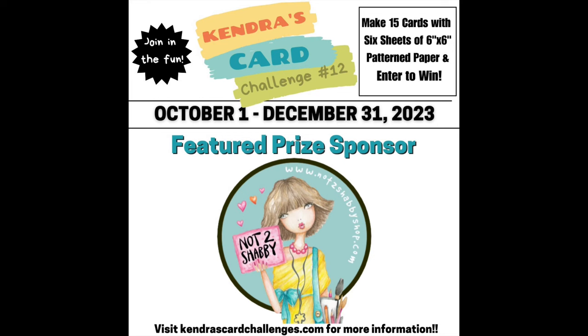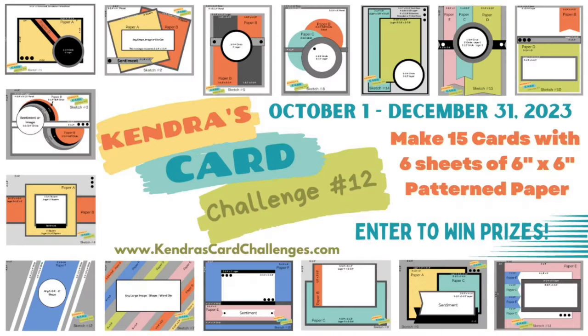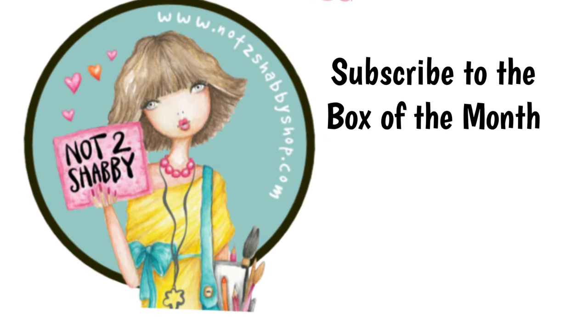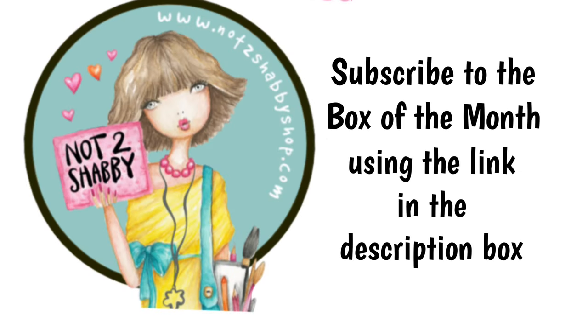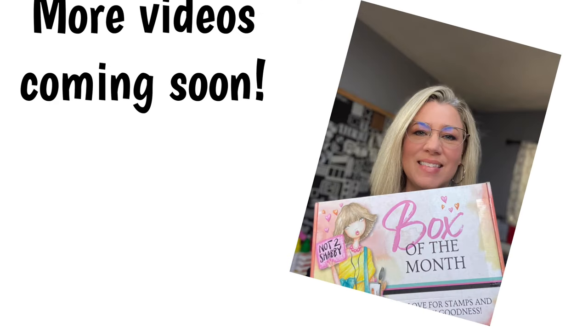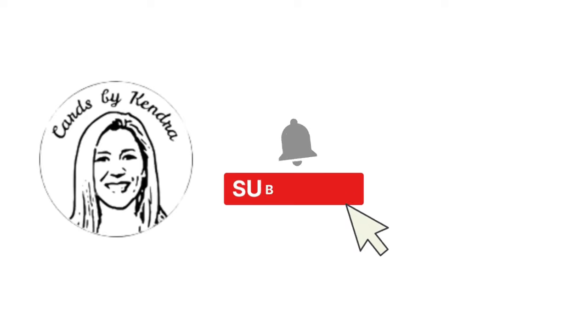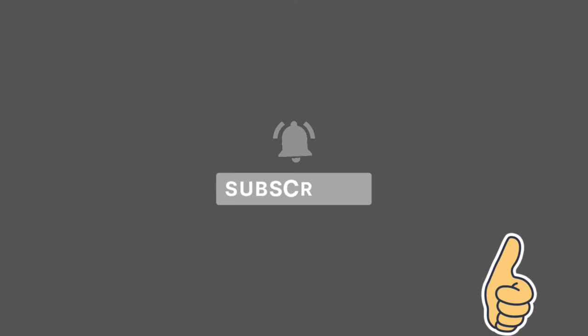Not Too Shabby Shop is one of the amazing super sponsors of Kendra's Card Challenge 12, and you can have a chance to win lots of prizes including a $25 gift card to the Not Too Shabby Shop for joining the challenge. More information can be found in the linked video in the description box below. If you love this kit and want to get one before it sells out, please use my affiliate link in the description to subscribe to their box of the month. The cards I shared today were made with just a portion of what comes in the box — I'll have more videos coming up soon.